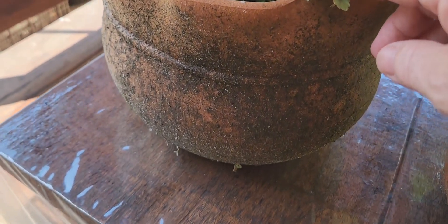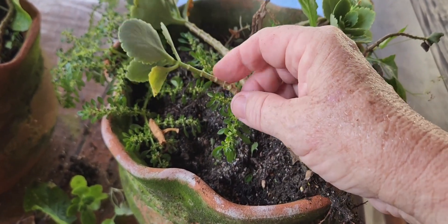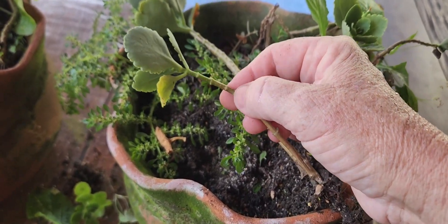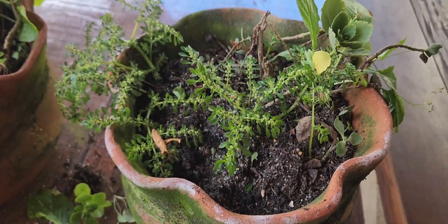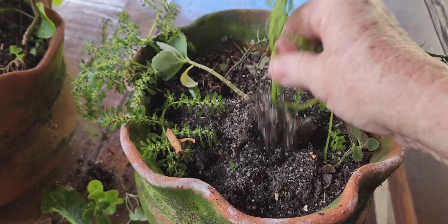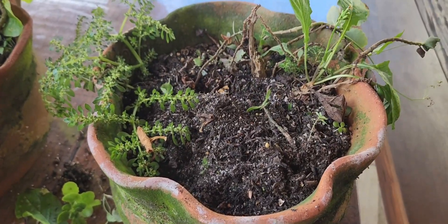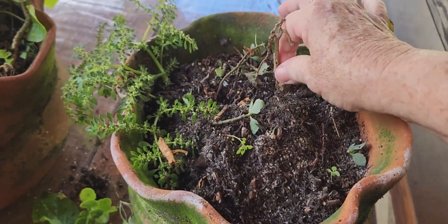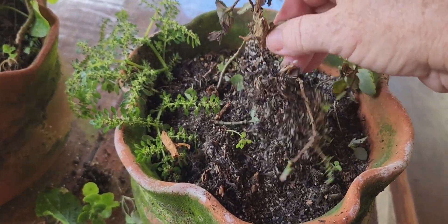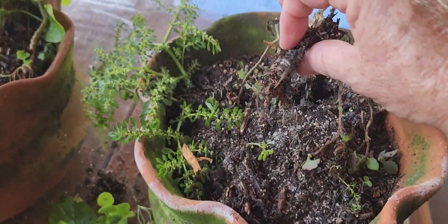Look at the other vase — see how it is. Here it's very seco (dry). So when I'm going to take it, I have to take where it's green. There are some that if we don't do the replant, this is what happens — it's all dry like this.